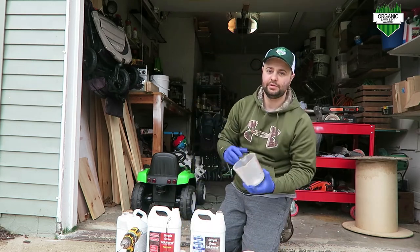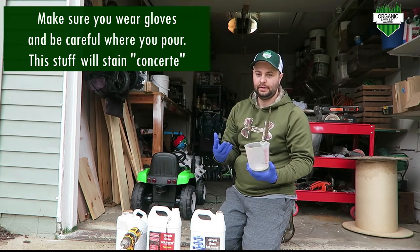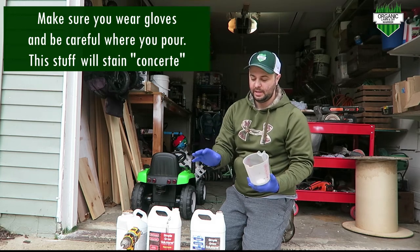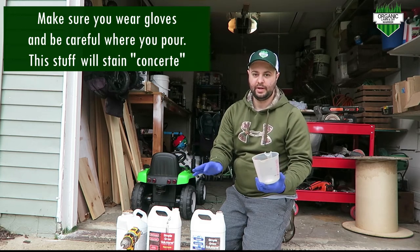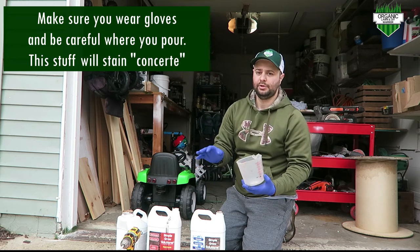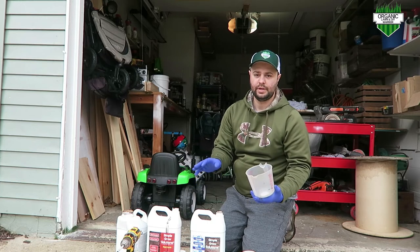Just another quick tip: make sure you wear gloves. This stuff, when it gets on your hands, is really hard to get off — it takes about a week. So please wear gloves. And if you're working near your driveway, put something down because it will stain your concrete. Either lay something down first or do it in your grass.